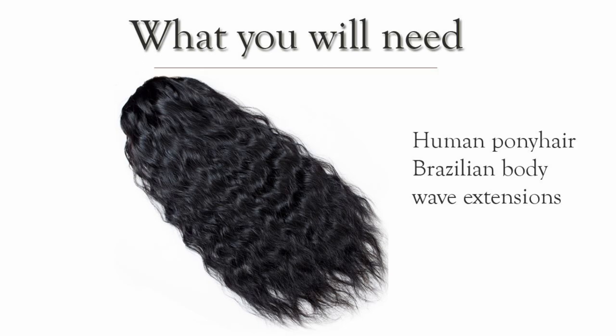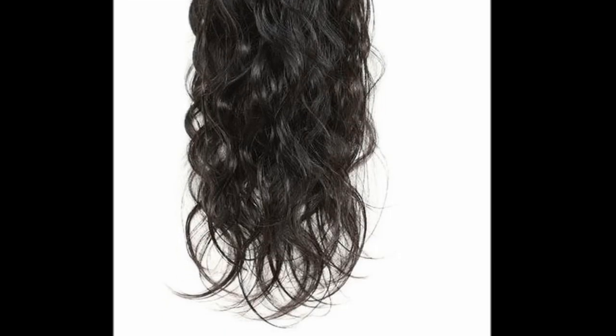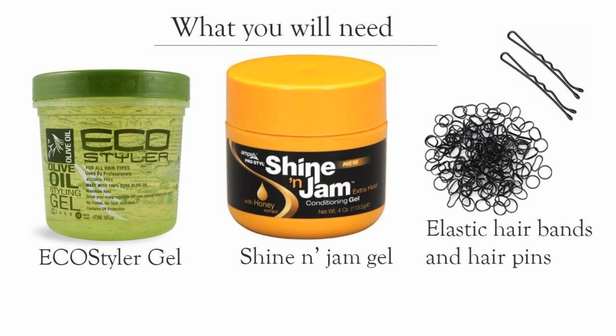Products you will need: In this video I use Brazilian natural wave hemo hair extensions. You will also need styling gel, rubber bands, and hairpins. In the description I have links to stores where you can buy these products.